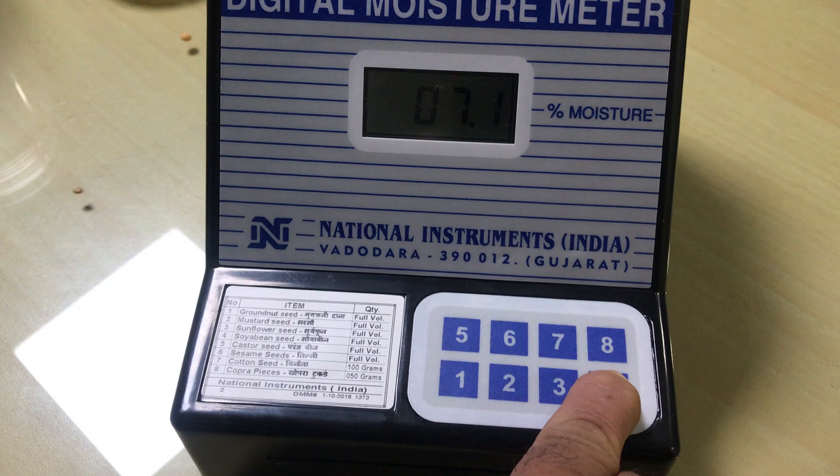It indicates the percentage moisture in soya bean seed. It is 7.1% moisture. This is quite dry soya bean.